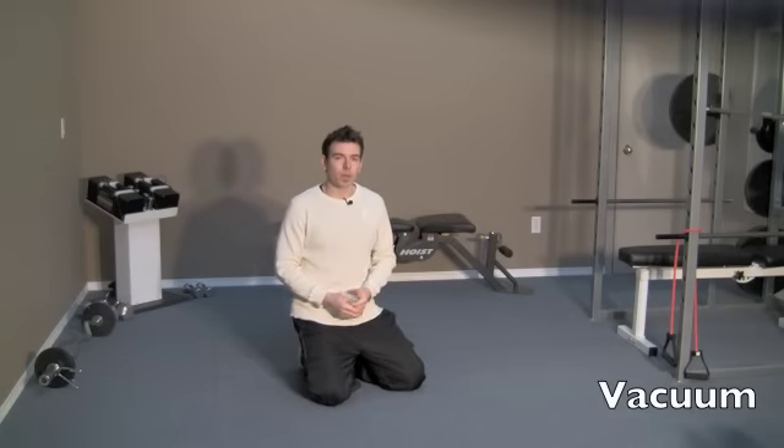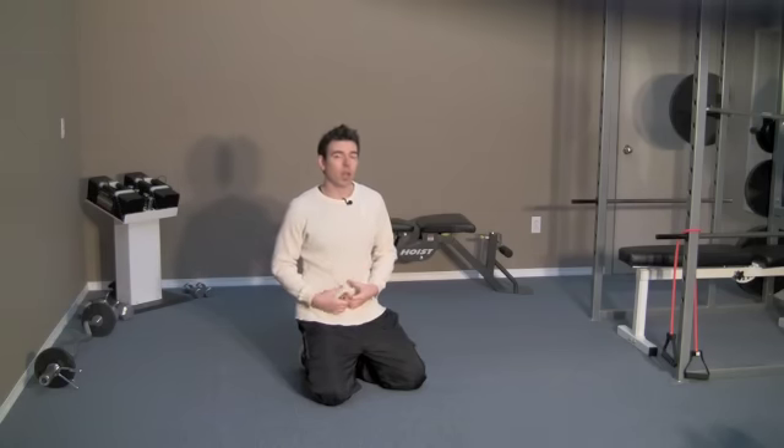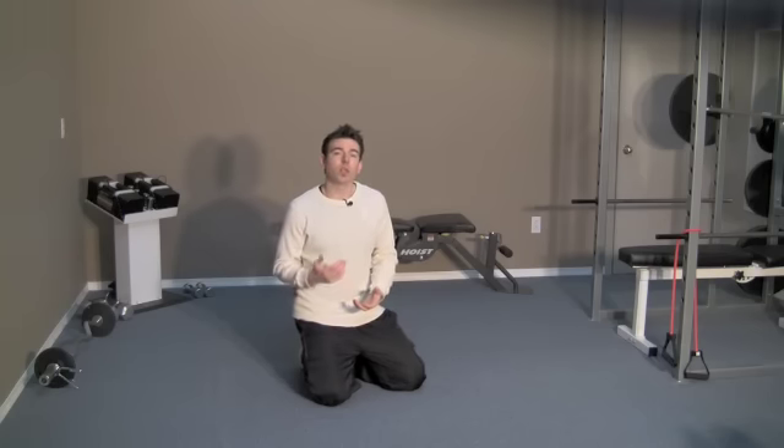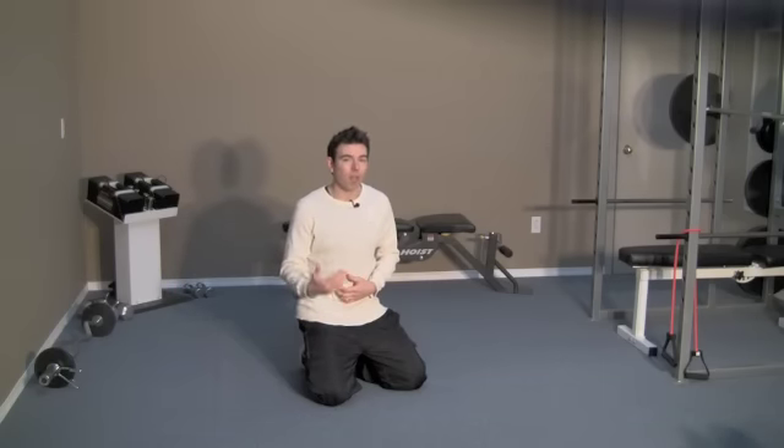To get a natural tummy tuck, we're going to start with an exercise called a vacuum. The vacuum is basically where you suck your stomach in. This engages a muscle called the TVA, or the transversus abdominis, which is your anatomical girdle. It surrounds your entire trunk and when this muscle fires properly, it pulls everything in and tightens it all up.